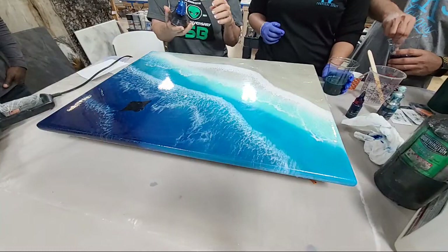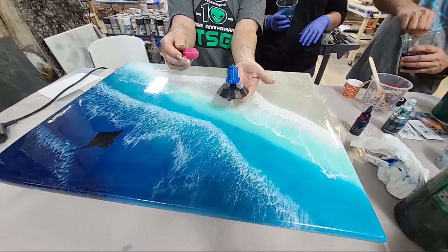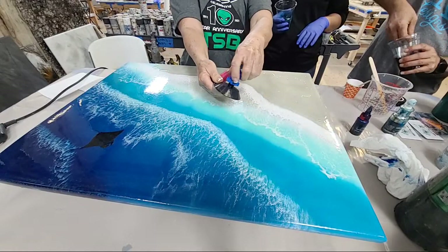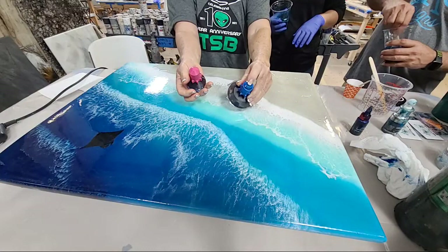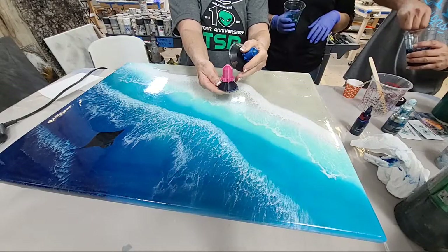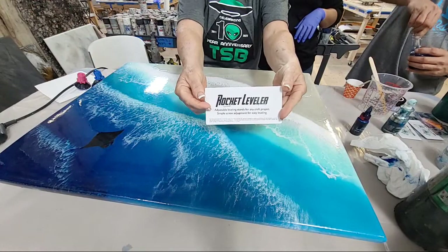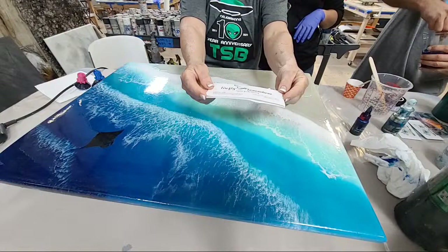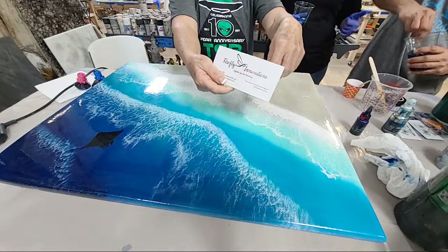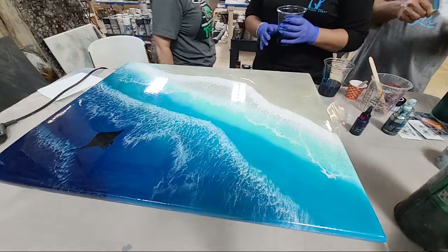These are called Rocket Levelers — they're a way to level up your piece. You twist them and level it up. They have two kinds: one with a pointy top and one with a flat top. They work great; just be careful they're underneath the piece so you don't get epoxy dripping onto the spinner. They're by Firefly Innovations.